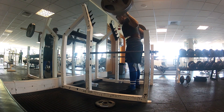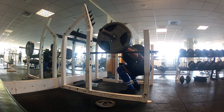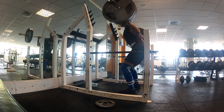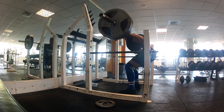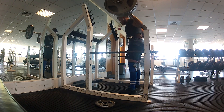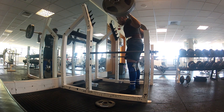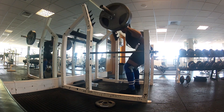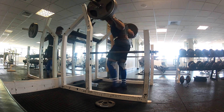Here is my chubby little self doing 140 for another set of three — this might be my last set. I didn't film all four sets because the same thing gets boring over and over again. I actually filmed some more of my accessory work today, which was on the leg press machine.